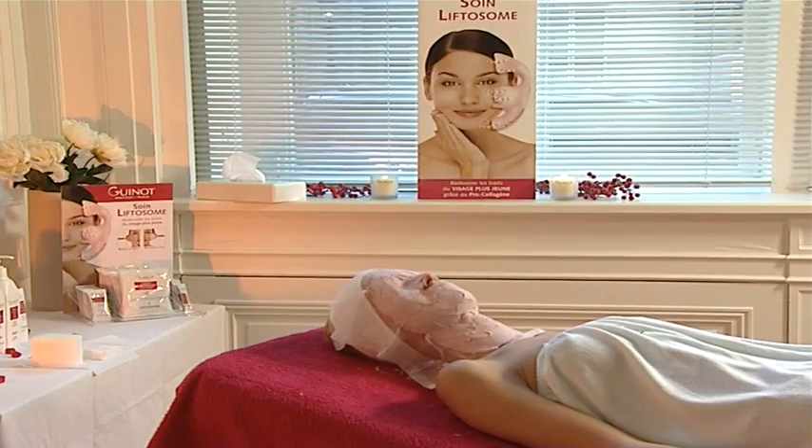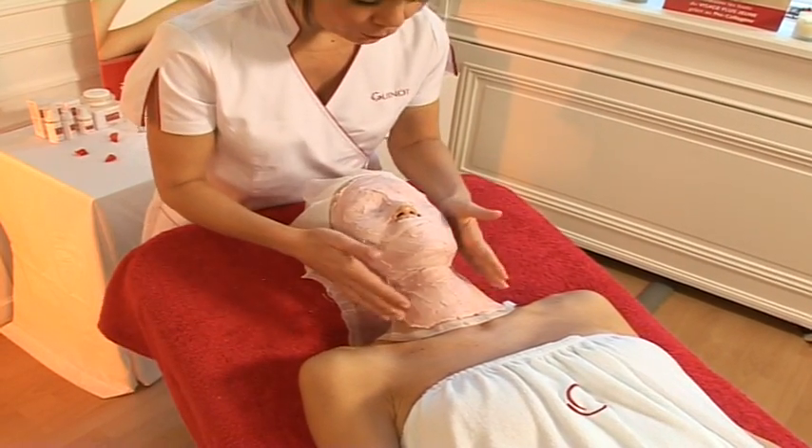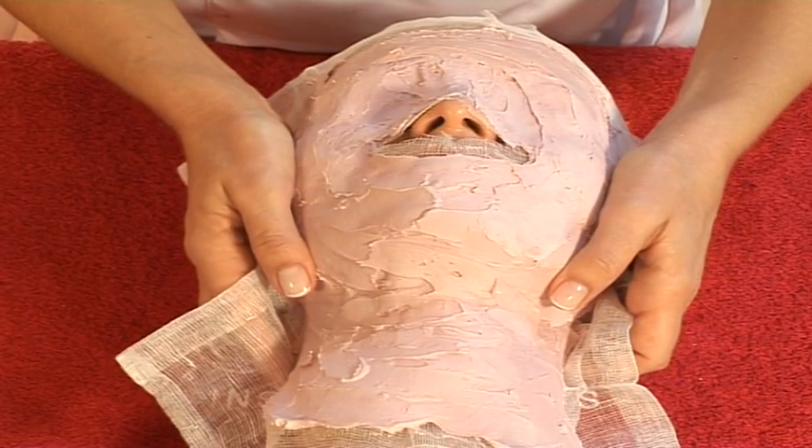During these 15 minutes, you can give your client a hand massage and complete her confidential card and her beauty prescription. After 15 minutes, detach the mask by gently pulling on the sides of the gauze.